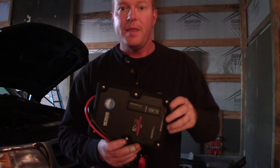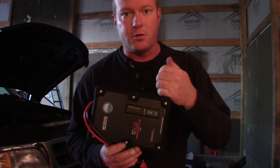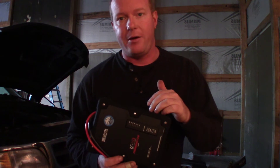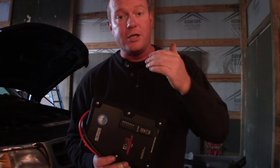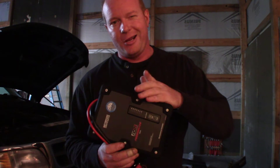So you can keep this in your vehicle. You can charge this off of a running vehicle, which will charge a lot faster, or it will charge off of a discharged battery — not a dead battery, a discharged battery. So I have a truck here that is not starting. It's a little bit low on voltage. I think I left the light on. So we're going to see if we can boost it with this boost pack.